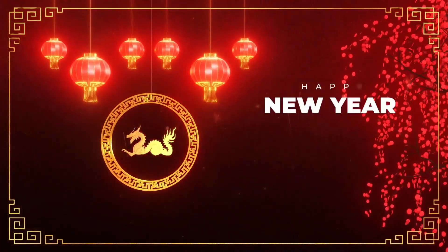Guess what time of year it is? It's Chinese New Year and this year it's the Year of the Dragon. But you know me, I like to celebrate in style. So I got something special cooked up for you. Feast your eyes on this bad boy.